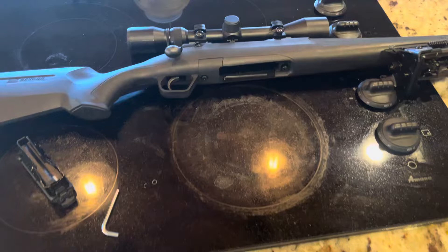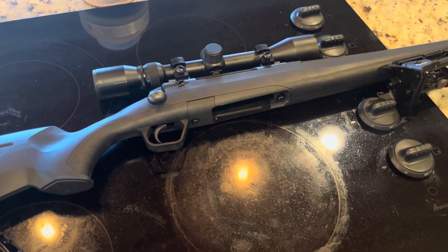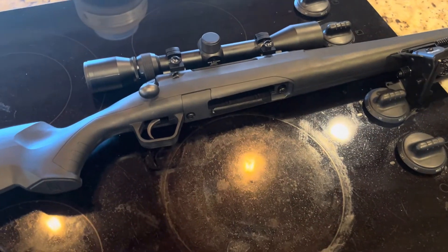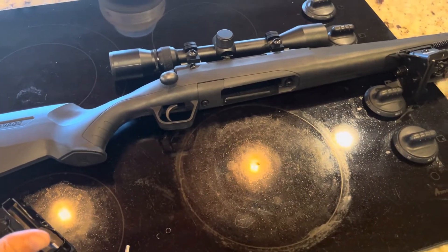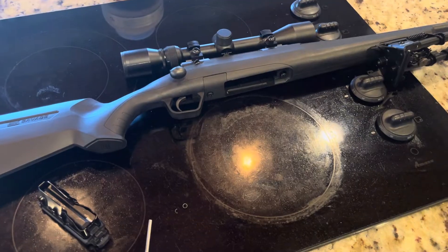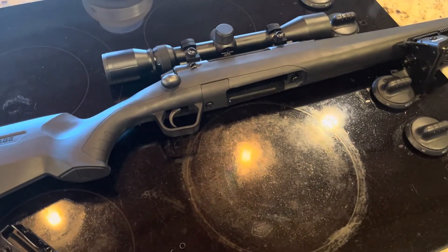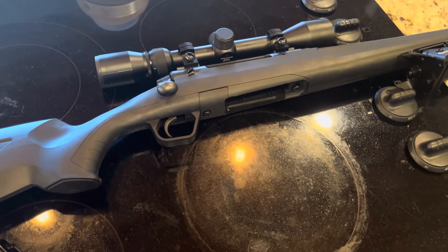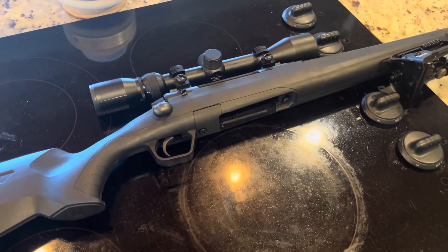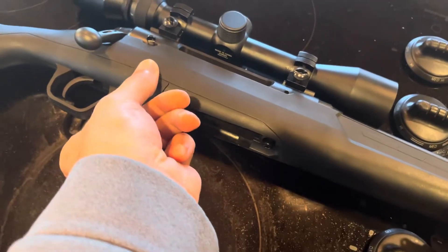On that reel I posted, somebody commented saying they have the Savage Axis with the AccuTrigger and were confused, thinking they all had the AccuTrigger — which they do not. This modification applies to the non-AccuTrigger version. I believe it also applies to the Savage Edge, though I'm not sure if they still produce those. There are so many different models — you have to do your research. However you end up with that particular model, whether purchased, a gift, or bought used, you're going to want to remove the action screws.